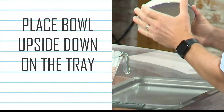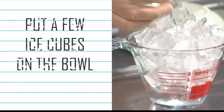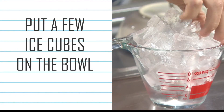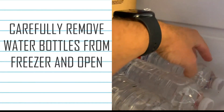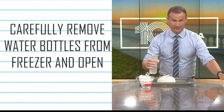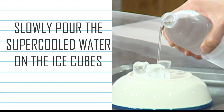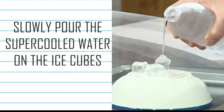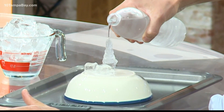Take your bowl and put it upside down on top of your tray or cookie sheet. Then take two or three ice cubes and put them on top of the bowl. Take your bottle that you just took out of the freezer, very carefully open the top, and pour the water slowly onto the ice cube.